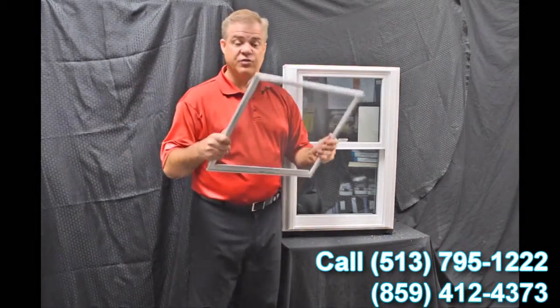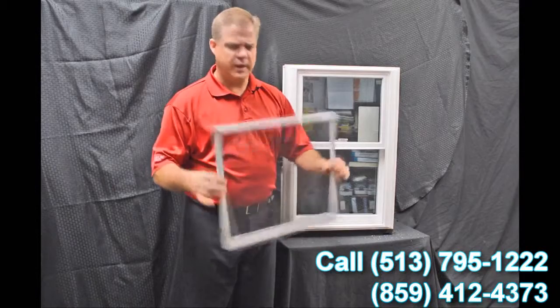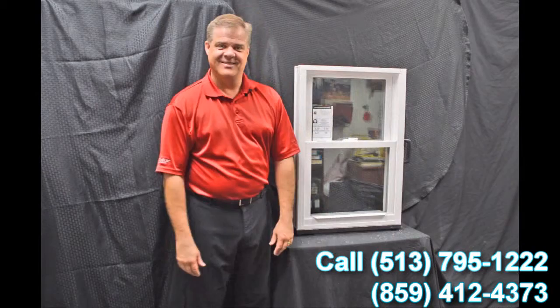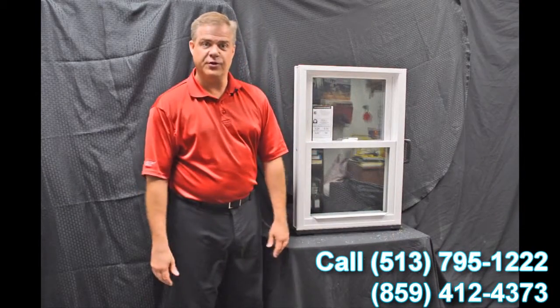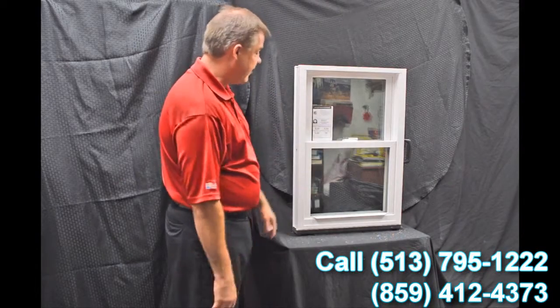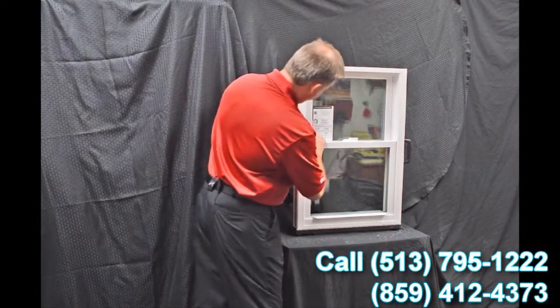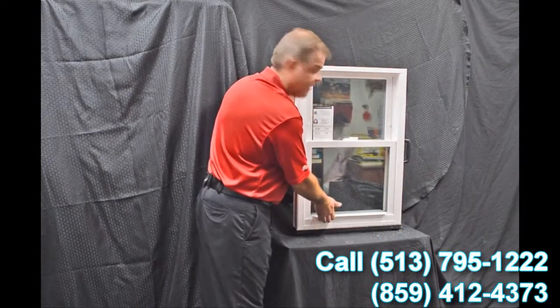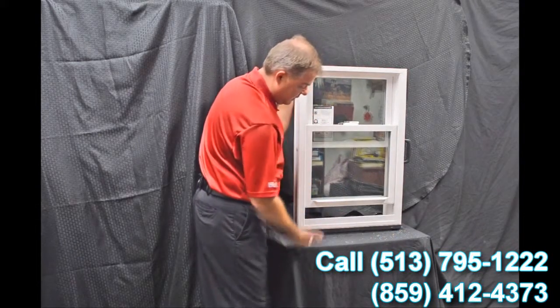We also have a fully extruded screen — it's extremely strong and extremely durable. As we go through the interior of the window, one of the first features I wanted to point out are the dual vent latches. When we engage these with a simple push of a button and bring that bottom sash up, you can see how easy it is to vent the bottom part of the window.